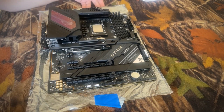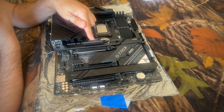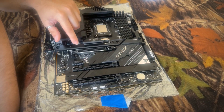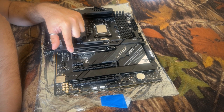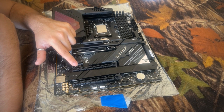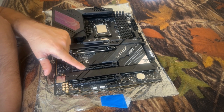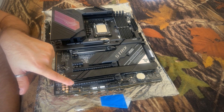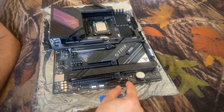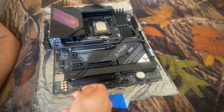In terms of electrical, you have 18+1 power delivery, one M.2 PCIe 5, two M.2 PCIe 4, PCIe Gen 5 x16, PCIe Gen 3 x1, PCIe Gen 3 which is physically x16 but electrically only x4, and PCIe Gen 4 which is physically x16 but electrically x8. You also have four USB 2.0 headers, TPM, Thunderbolt, and a front audio connector.